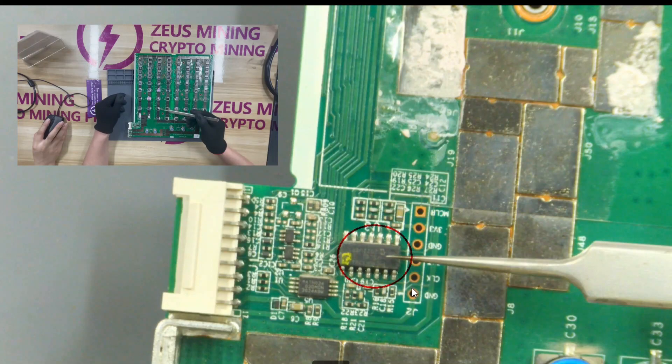Now what we are looking at is a PIC chip. After this chip is damaged, the power supply will not be able to supply power to the domain.